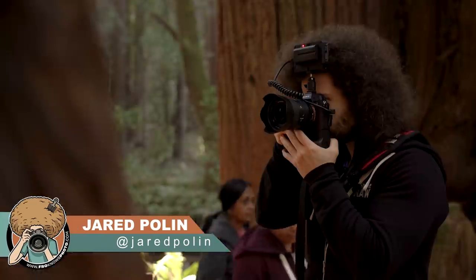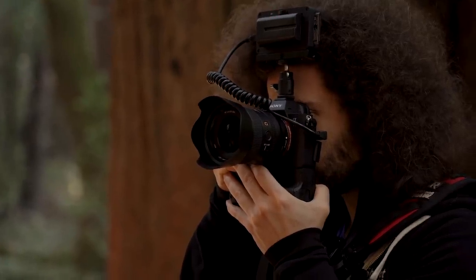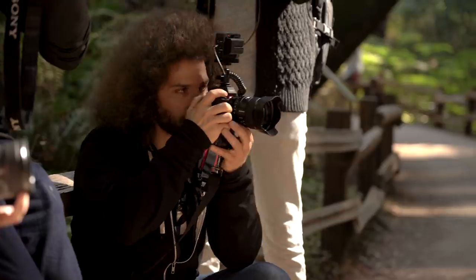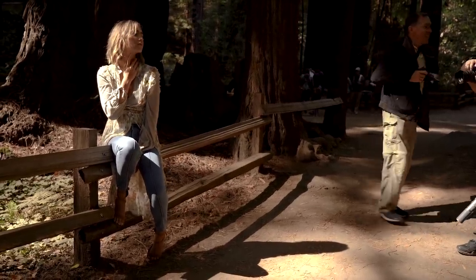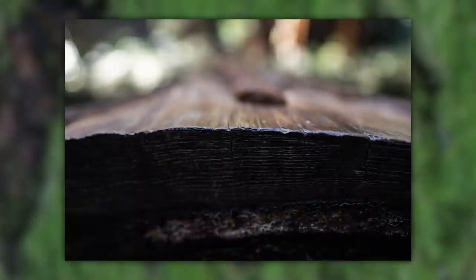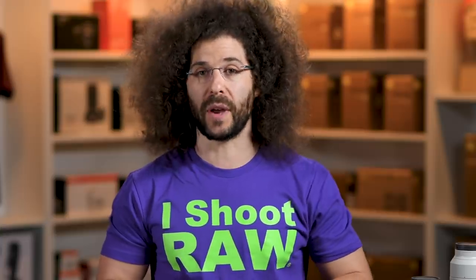Jared Polin, FroKnowsPhoto.com, and this is a lens review of the Sony 24mm f/1.4 G Master lens. I don't have the lens right now in front of me, but Steven and I did get to shoot with this lens out in San Francisco where we had a chance to use it extensively in the Muir Woods as well as on a boat. You're going to see sample images that show portraits, close focusing, lens flare, and boat stuff because we were on Boaty McBoatface.